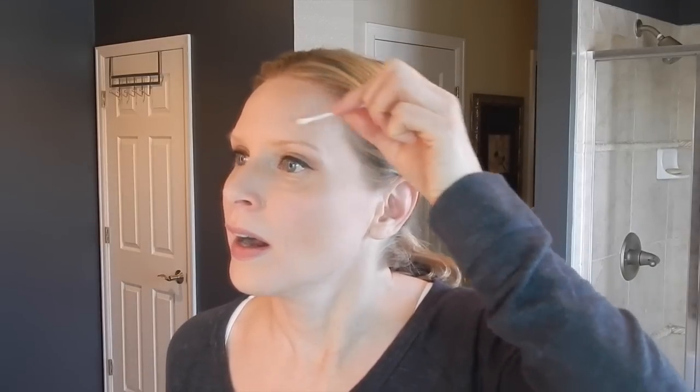Here's a good tip before you start applying the dye: take some Vaseline on a Q-tip and go around your eyebrows. You can even shape your eyebrows with the Vaseline on the outside. Put it on the top and the bottom of your eyebrows to protect the surrounding skin.